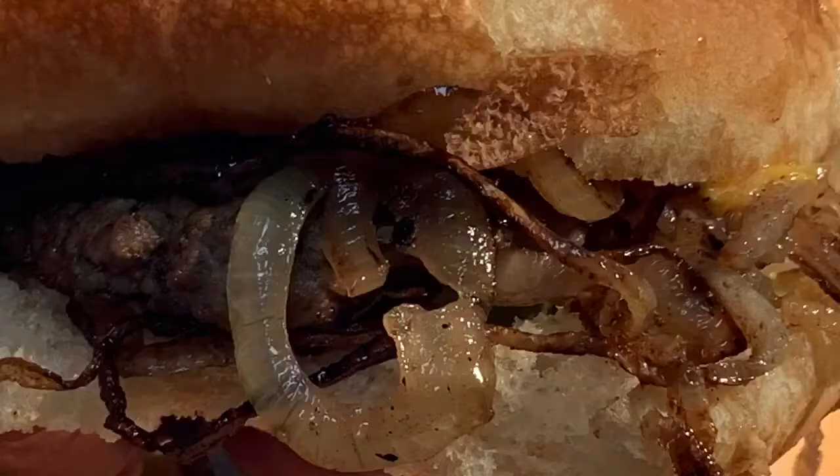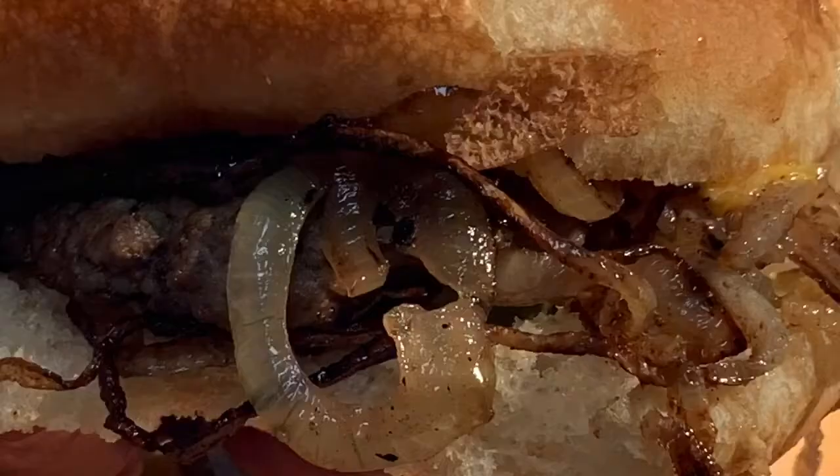Then just serve it and enjoy. As an option, add mustard and pickles and enjoy it that way. Whichever way you like it, it is one of the tastiest burgers you'll ever eat.